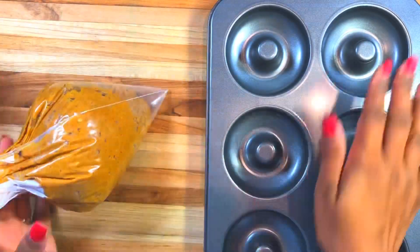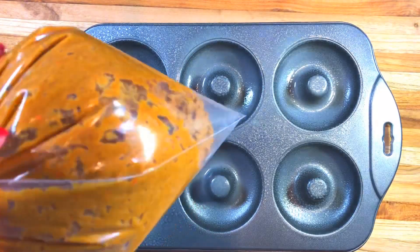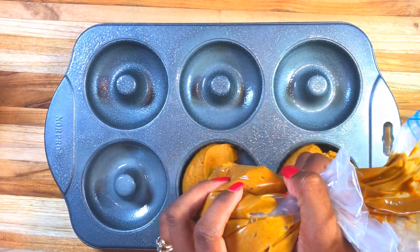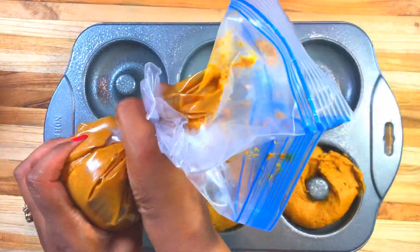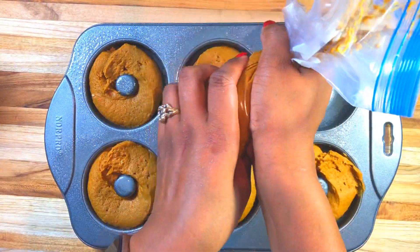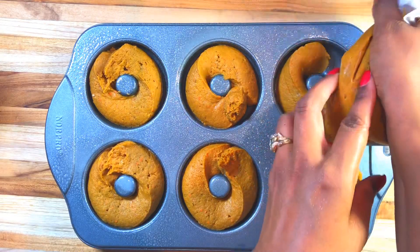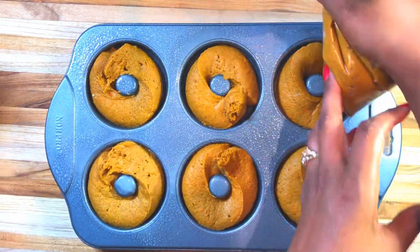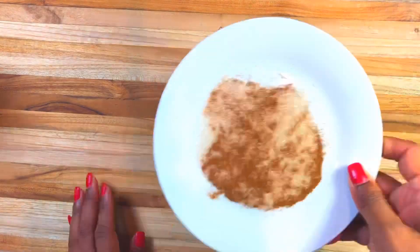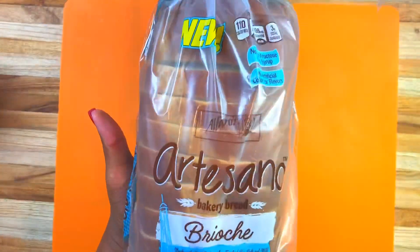This is my donut pan. Cut the very tip of your Ziploc bag, but before you do that make sure you spray with some nonstick spray. Then cut the tip and add all of your filling into the donut holes. It looks so wonderful, and the amazing part is you can make this in no time - it's only a few ingredients, so anyone can do this. Put it in the oven at 400 degrees for 15 minutes. I added some sugar and cinnamon on top.